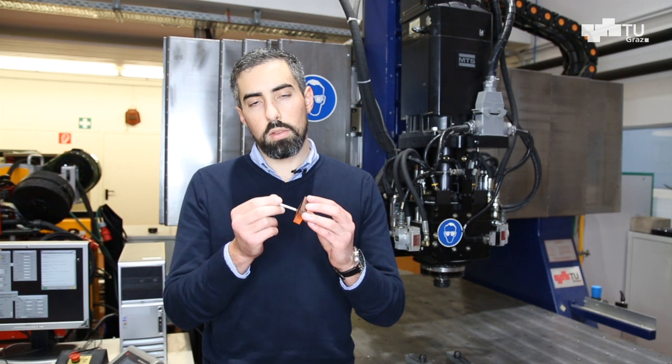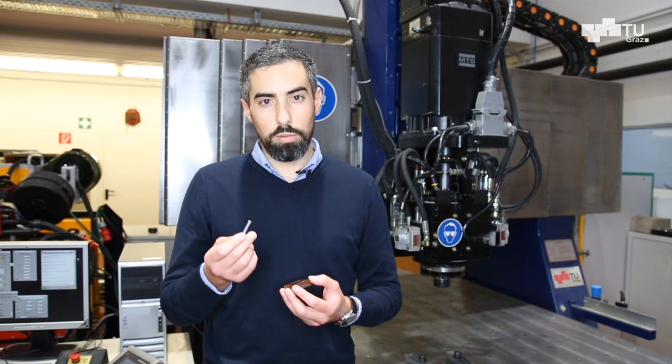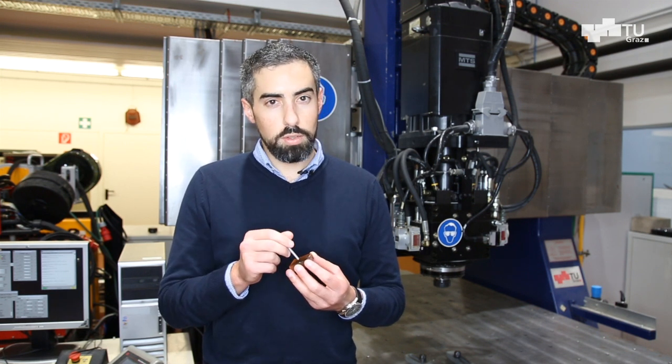The basic principle: you have a cylindrical metallic component which, rotating, is pressed against a polymeric component. This friction between the two materials generates heat, increasing the temperature of both the polymer and the metal.